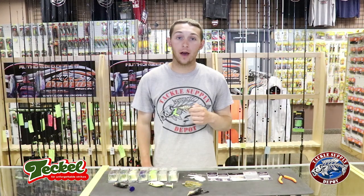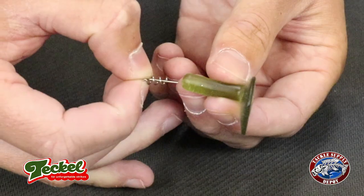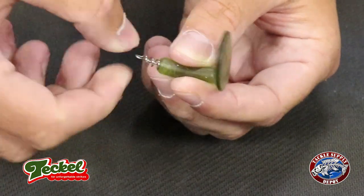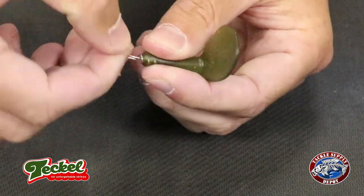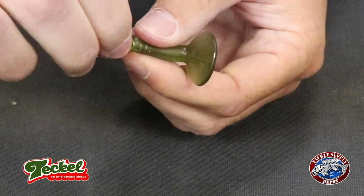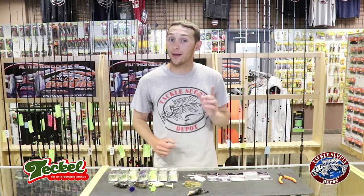We're going to show you a quick clip of just how easy it is to replace the tail on your Sprinker Frogs. Now that we all know how easy it is to replace these tails, they come in seven different colors. You can mix and match between different Sprinker Frogs with different colored tails. We also found you can put them on other baits to give an extra kind of action that's very unique and that the bass definitely haven't seen yet.